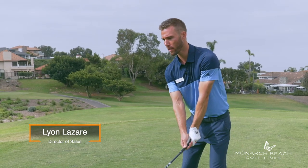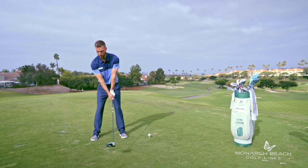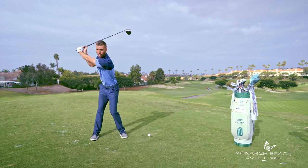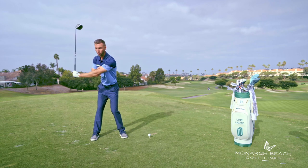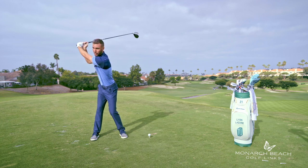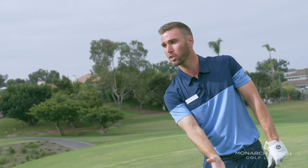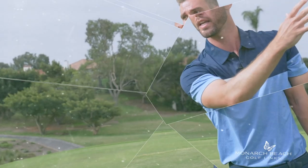First and foremost is going to be creating a little bit more of an arc with the golf swing. When creating an arc, we're trying to get our hands as far away as possible from our body. By doing that, we're going to be keeping that left arm nice and straight throughout the backswing. That's going to help get our hands nice and high, which is in turn going to generate a little bit more swing speed and ball speed.